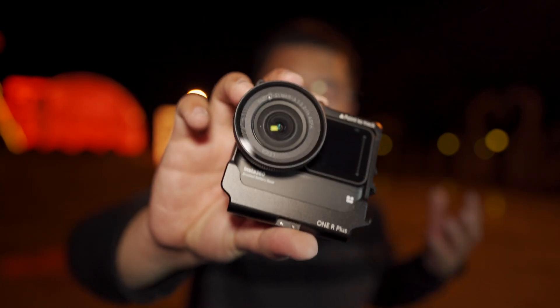I'm holding the Insta360 ONE R 1-inch Leica mod in my hand, and today we're going to talk about the PureShot on this camera after the previous update of the Insta360 ONE R. The ONE R camera is very competitive even with the latest GoPro Hero 9. The PureShot will make the 4K mod and the 1-inch Leica mod even more powerful, especially when you are taking a night shot. Sometimes the PureShot works surprisingly well and even better compared with the night shot.